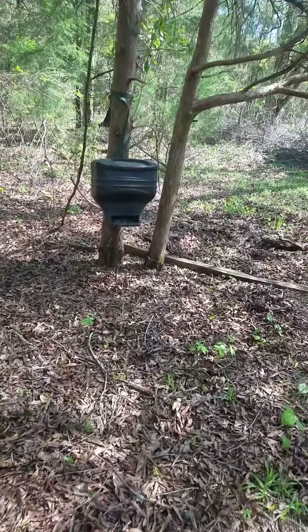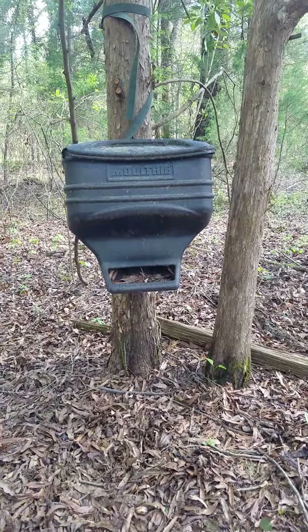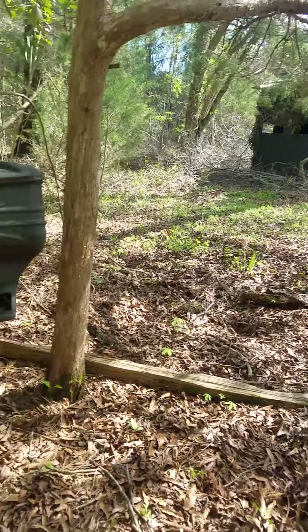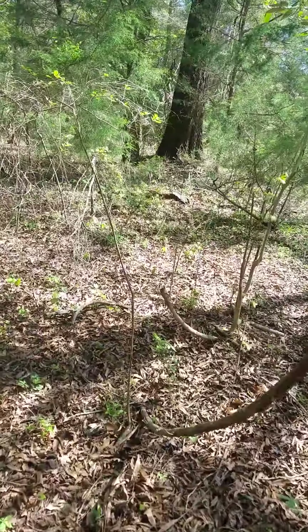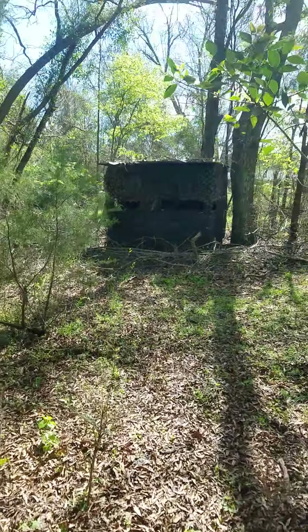I want to say seven or eight yards from right here to that ground blind. Have I shot deer at seven or eight yards? Yes I have, and it is a rush. I only bow hunt this, or hunt it with my crossbow.